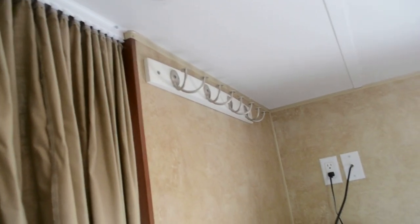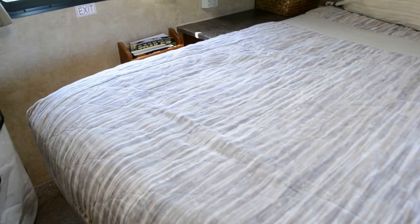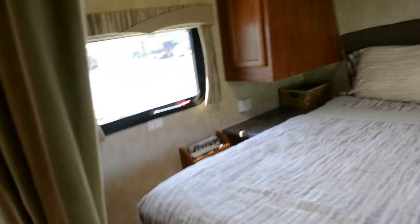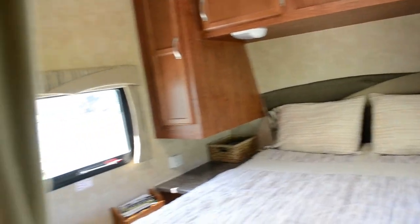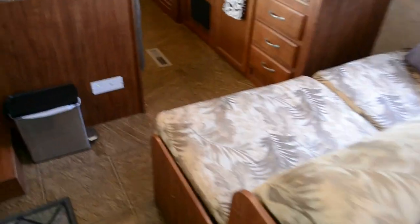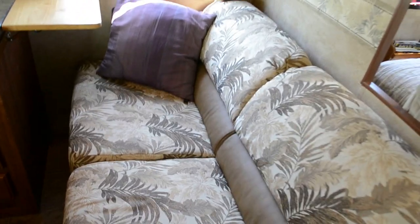It does have a TV in the master bedroom. I added robe hooks up there. It has a vent. And underneath the bed — this bed lifts up and it has massive amounts of storage. We keep our cover for when we cover the trailer in wintertime, and some life vests and other stuff. There's also a privacy curtain for the bedroom. I put up some coat hooks here, which is really handy. Entering into the living space, we have a jackknife couch which folds out into a bed — it's really comfortable actually.